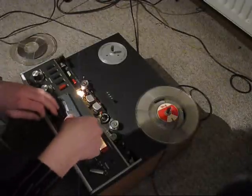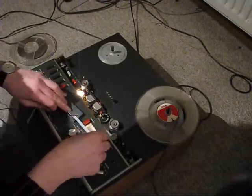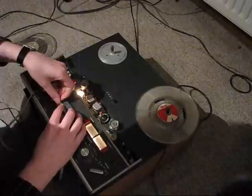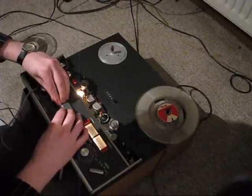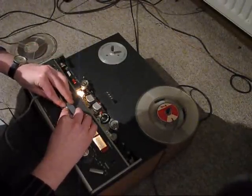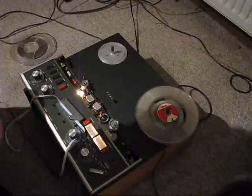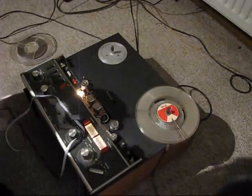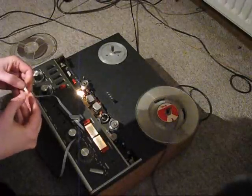By the way, thank you Saplingdon — if you see this video, you are the reason I know the word 'splicing block.' I never knew what to call this. Now I know it's a splicing block. In German I would know the word, but in English it's always difficult for me.